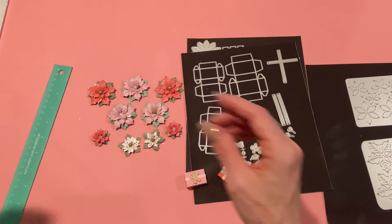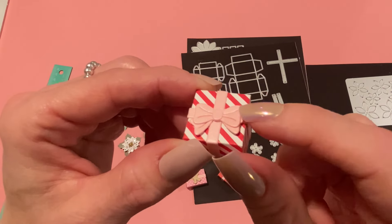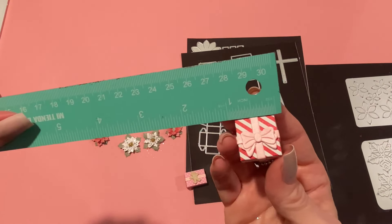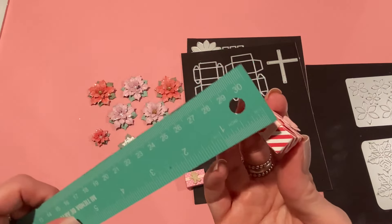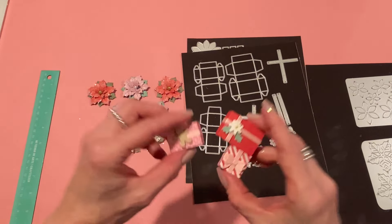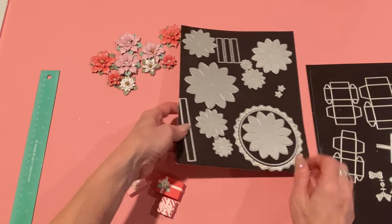I also made one of the square boxes. I used the bow die that comes with it — three different pieces — and I love how it gives it dimension. I used red and white striped paper. It does open as well. It measures about seven-eighths of an inch side to side and almost half an inch in height. Very cute little boxes, and they're perfect if you want to make a 3D Christmas tree.